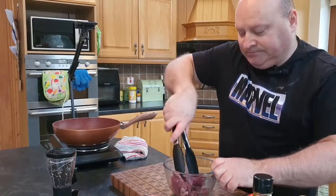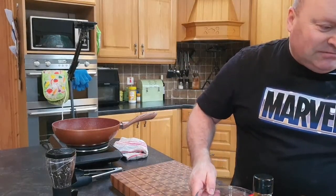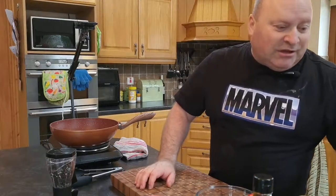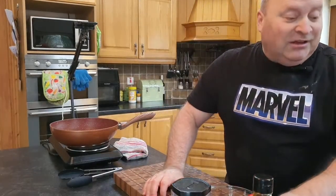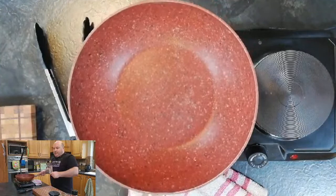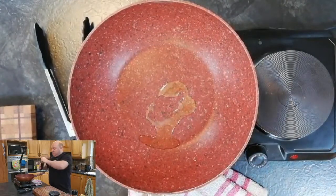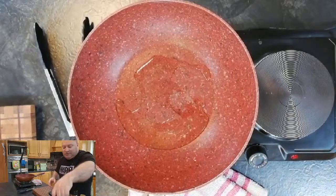While that sits, get your wok warmed up on a medium-high heat. I wouldn't go too high because you only want to sear it. We'll go in with a touch of sesame oil and a little touch of avocado oil — I like avocado oil because of its high heat point, which means your steak will brown better on the outside.